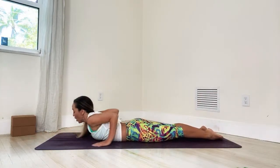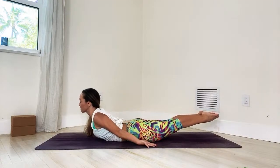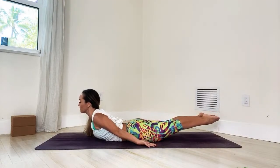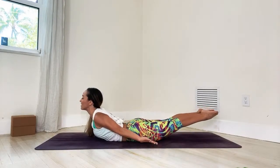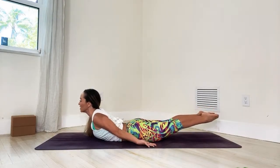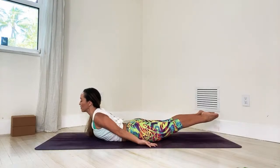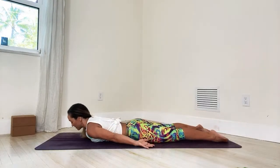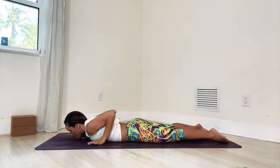Now let's lift the head up, walk your hands back, and inhale into Shalavasana position. Again, to strengthen the back muscles — don't try to squeeze the back muscles but lengthen. Five breaths here: one, belly inside, pelvic floor engaged; two, lengthen the spine; three, almost there; four, and five. Exhale, come on down. Rest for a moment, then take your hands down.